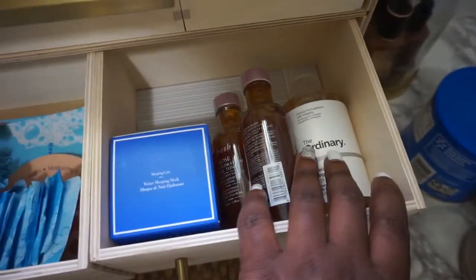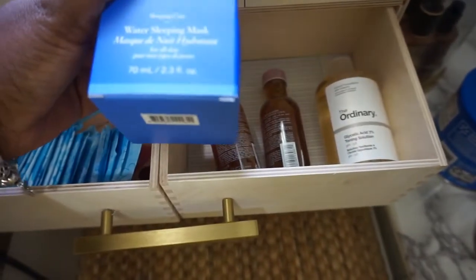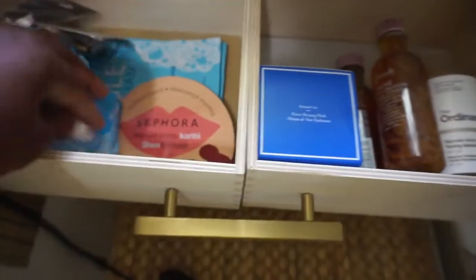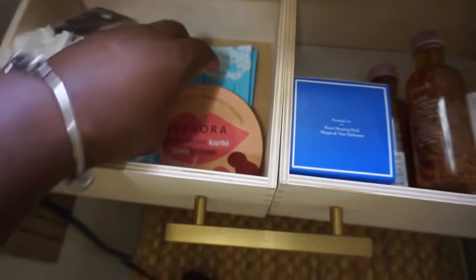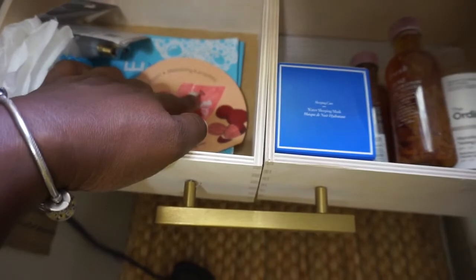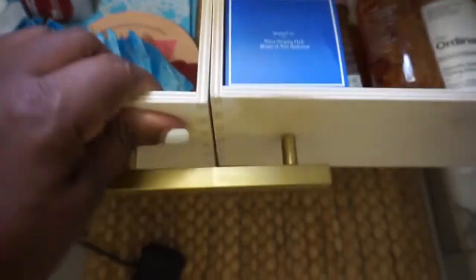On the second drawer I have all of my toners — the Fresh Rose Hydration Toner and the Ordinary Toner. I did stock up and buy an extra water sleeping mask when Sephora had their sale, so that's a bonus. On the opposite side I do have some feminine stuff — I have some masks and a lipstick mask. And these are just some bulbs I threw in here, bulbs that I use for my nightlight.